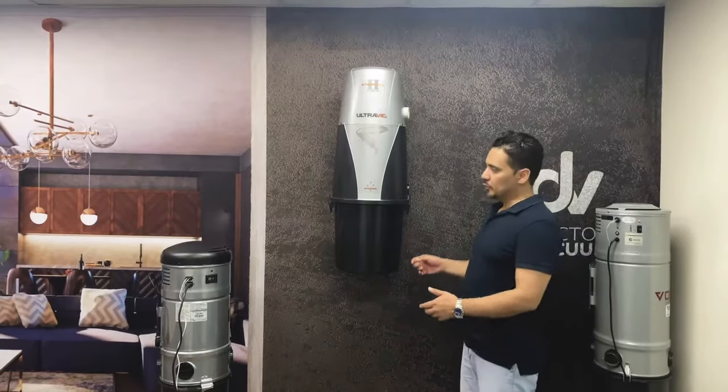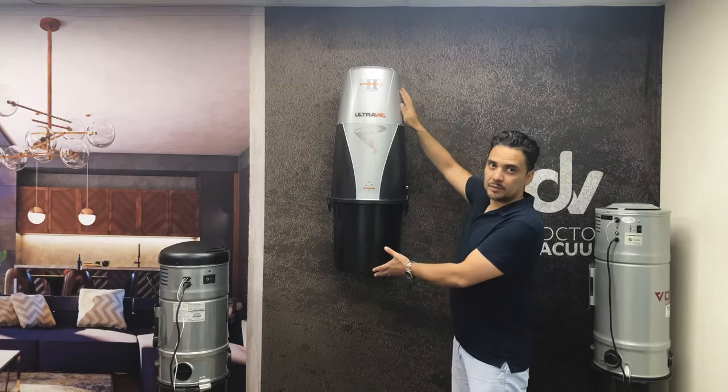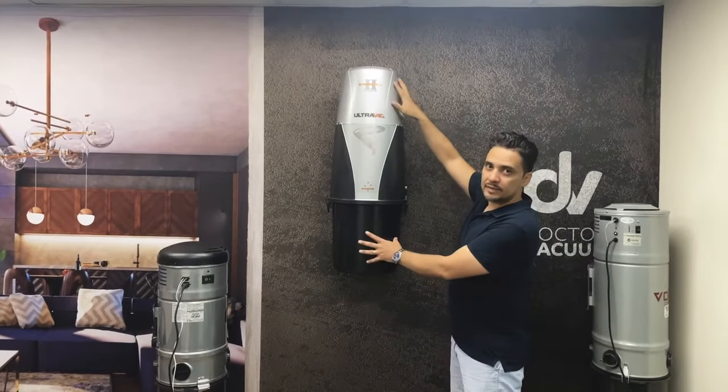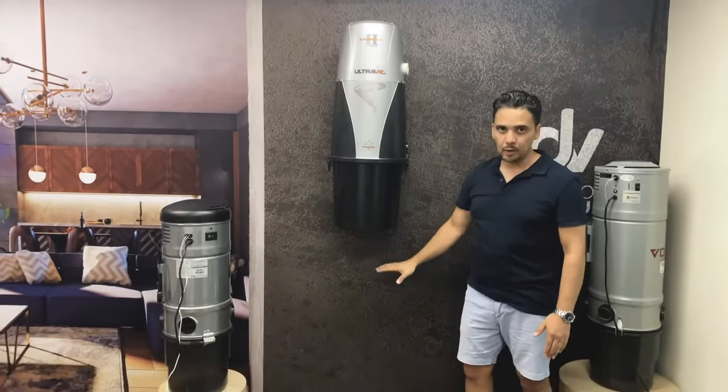In this video we'll be discussing how to remove a ducted vacuum that's mounted up high. There are two types of ducted systems: top-mounted ducted systems and systems that are mounted down lower.